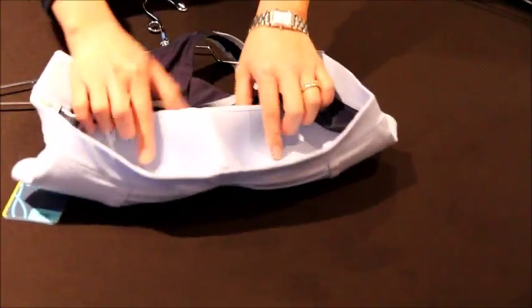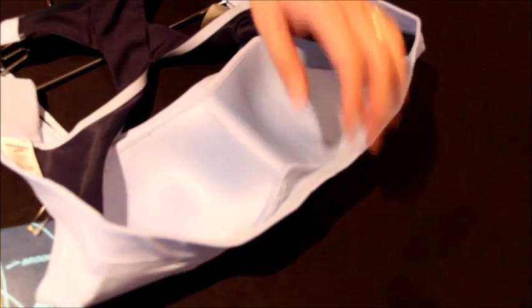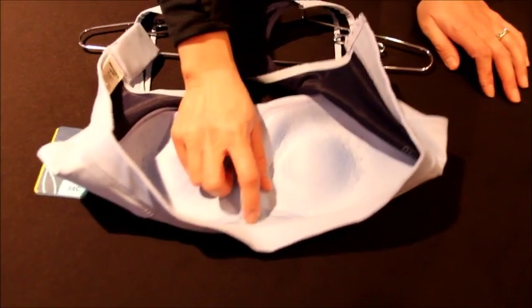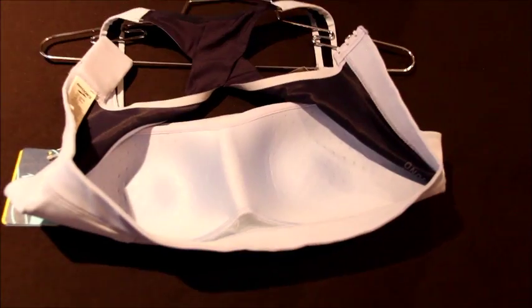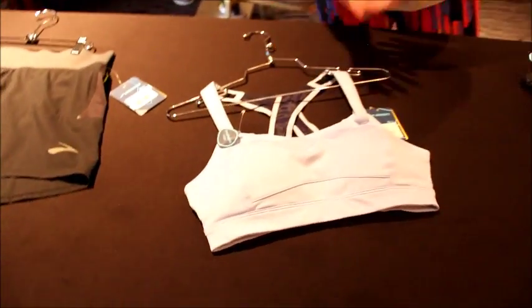We've also made the cups perforated — you can see these little divots — so that allows for greater breathability. And this is one of the key sweat zones in the front in between the breasts. What we've done is reduced the volume of fabric here; it's very thin. And added a wicking fabric so that where it tends to collect moisture, it can drain and dry. Overall, just making something that we love even better.